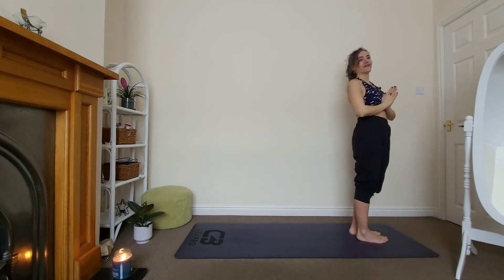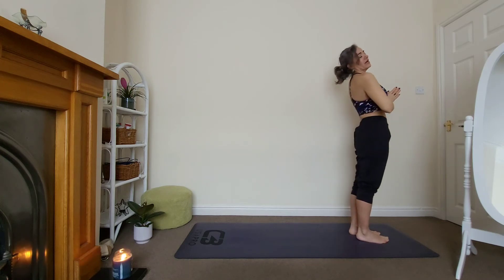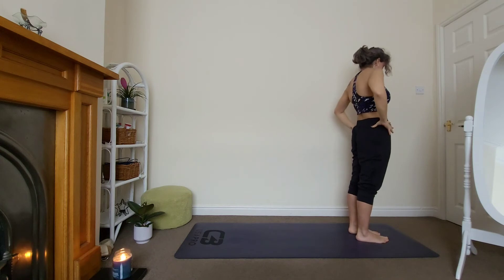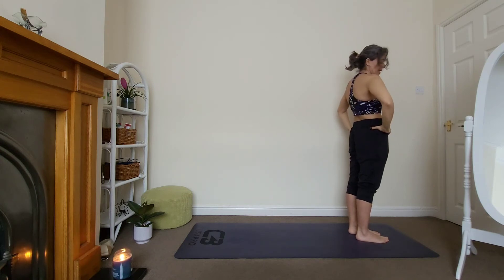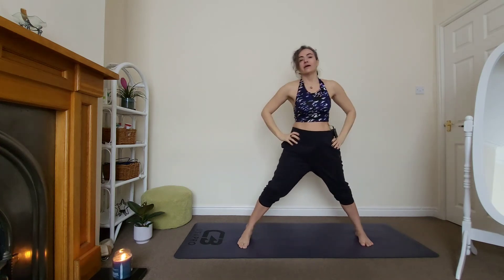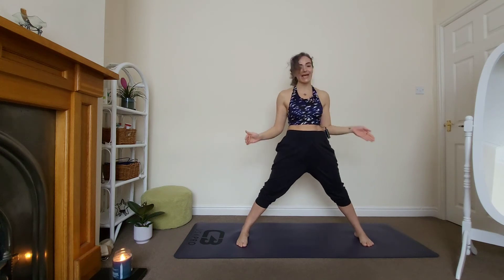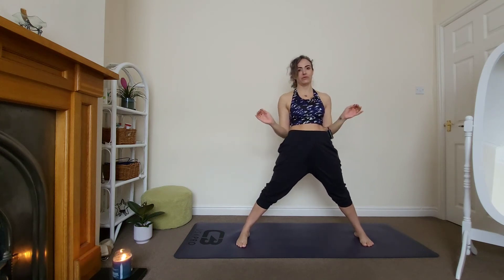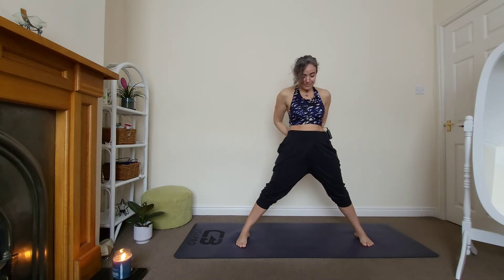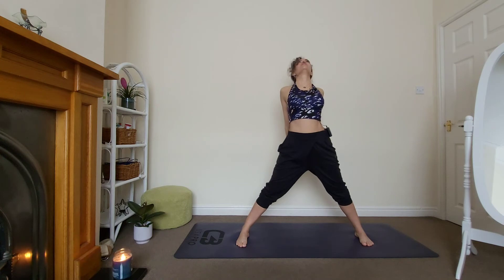Inhale through the nose, exhale through the mouth. Hands on your hips — step your right foot back and face onto the longer edges of your mat. Wide-leg forward fold — beautiful posture. Bring your hands behind you and lock your hands. Open, look up towards the ceiling, soften the knees, fold. Make it really gentle, I don't want you to overdo it — make sure your knees are soft.